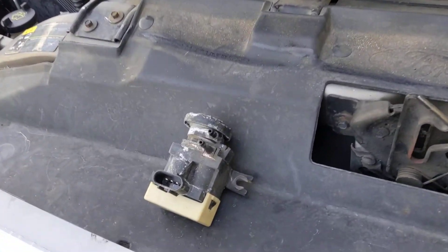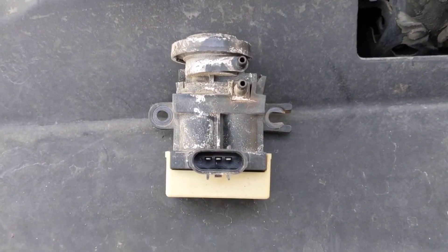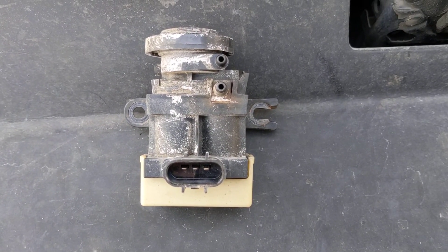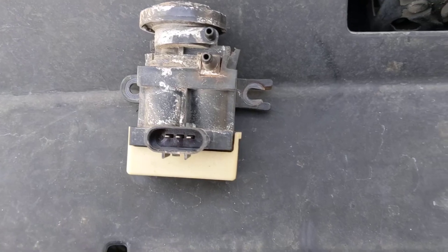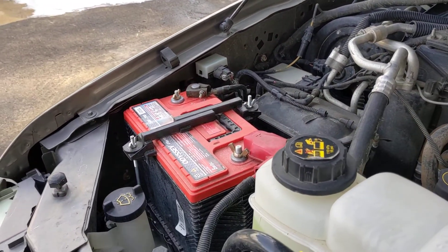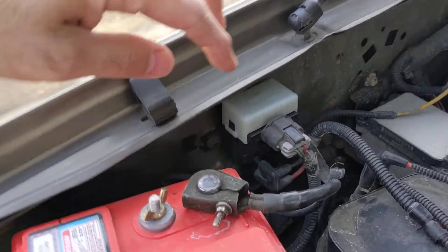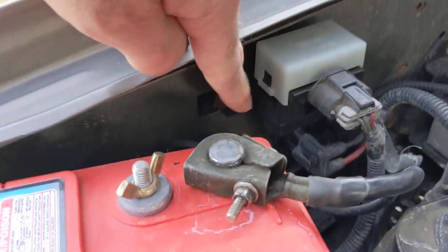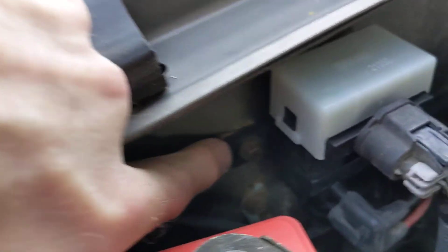He said this little guy right here was probably the culprit, and at the very least it would fix the four-wheel drive selection — and lo and behold it fixed both issues. On the V10s, over here on the passenger side fender well, it's just this little vacuum solenoid.